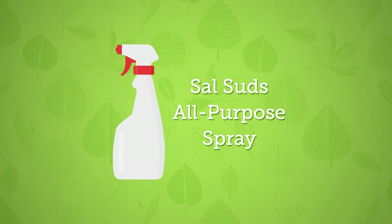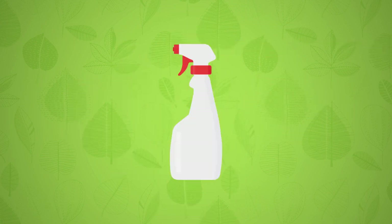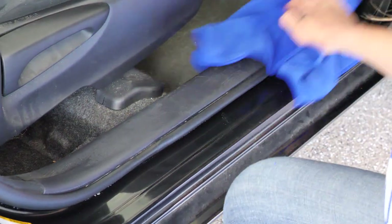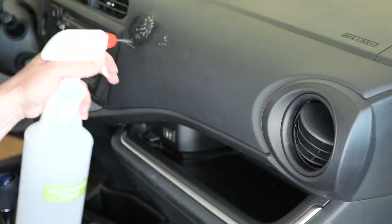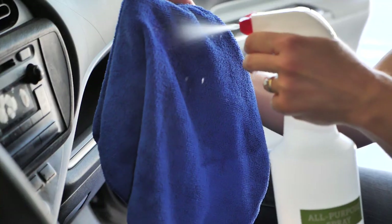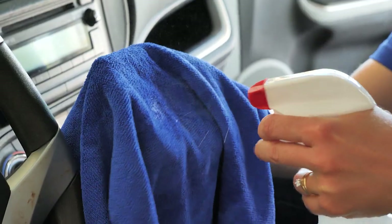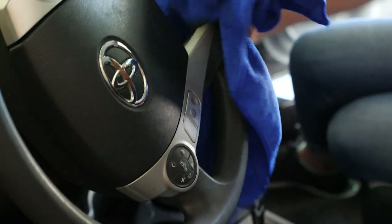Use your Sal Suds all-purpose spray — one quart of water with one tablespoon Sal Suds — to clean the plastic, wood, leather, and metal surfaces. Near sensitive areas like the radio or speakers, spray the cloth instead of the surfaces. Things that our hands touch are always the dirtiest, so give the steering wheel an extra good cleaning.